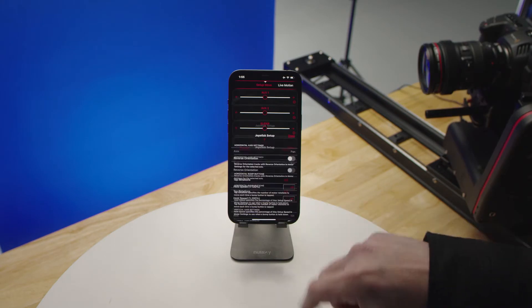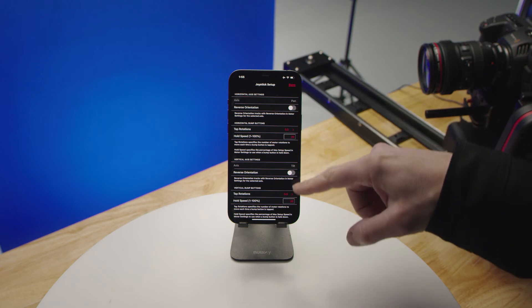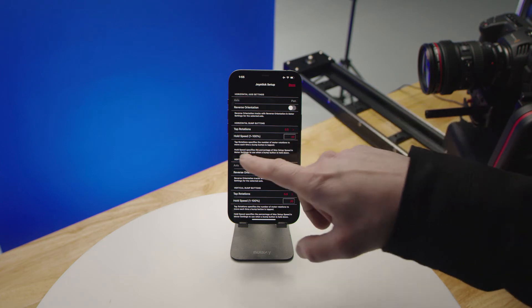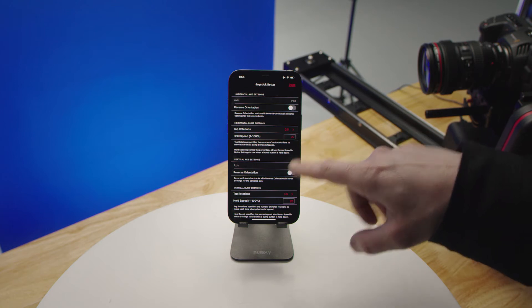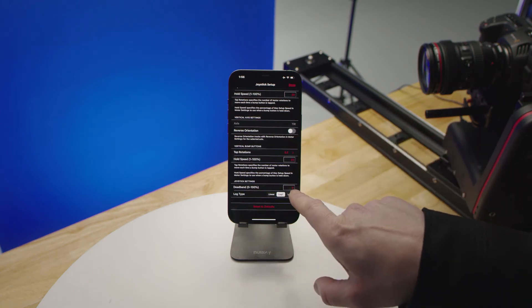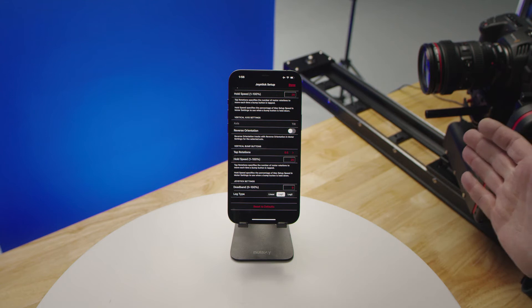We have our joystick setup menu, which is a lot like the setup for the slider menu. You can reverse your orientations and also adjust the values of your bump and hold speeds for your bump buttons. You also have your deadband adjustment.